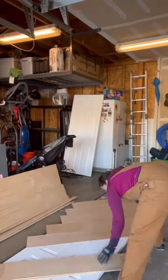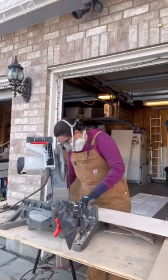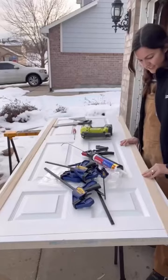I cut my plywood into eight inch strips, lined them up to make sure I had enough, cut the angles, and then sanded everything down.